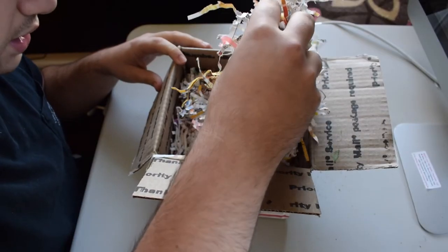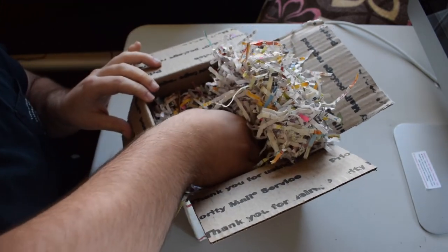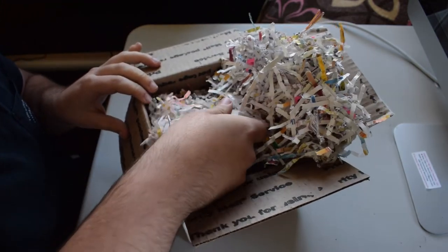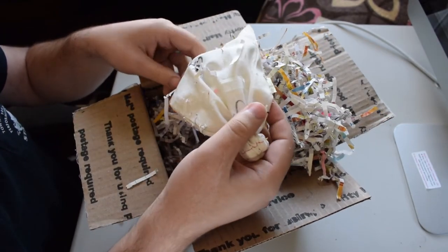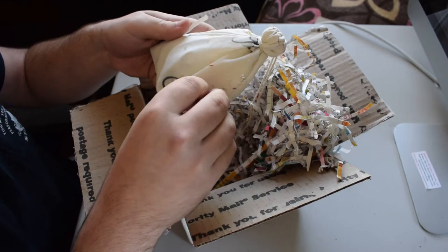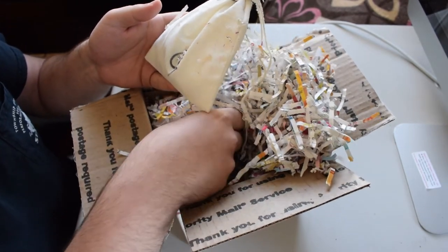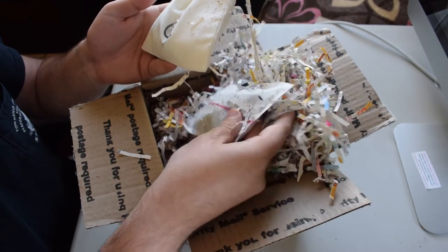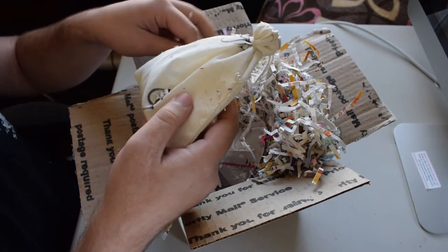There's definitely some heat in here. I think I see him right here — we'll open this up in just a minute. He's very warm, so there's a heat pack in here. Here's the heat pack right there. He's definitely still warm, which is good because it's been getting cold recently.